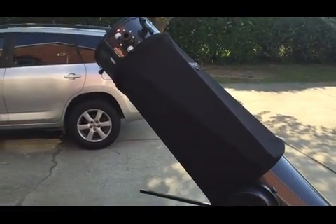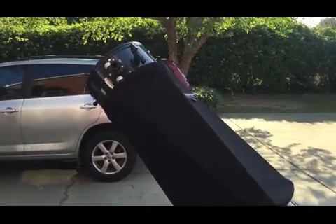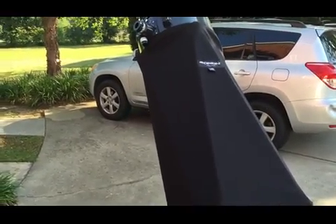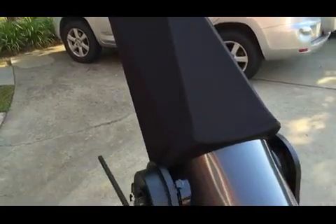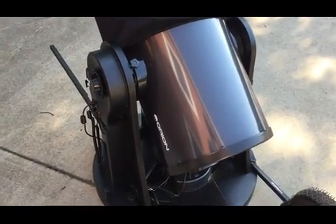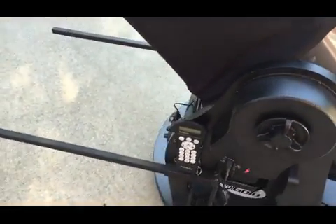For those of you that belong to the Facebook page Owners of Dobsonian Telescopes, a few of y'all have asked to see a video of the setup. That's what I'm going to do here. You guys asked about two months ago, and I'm finally doing it. I've done a number of shots since then but haven't had the chance to actually film it.